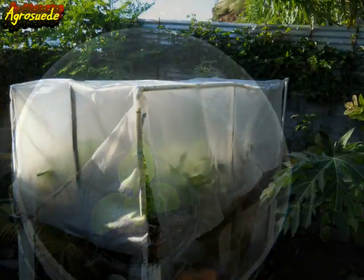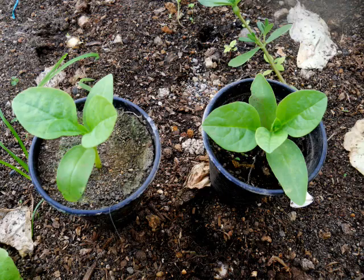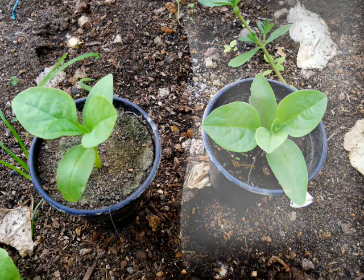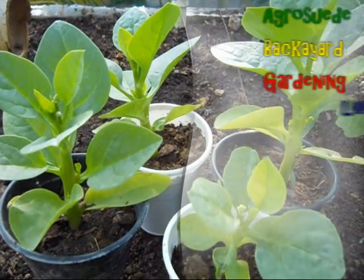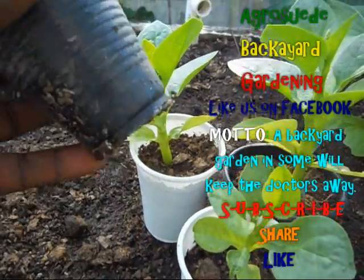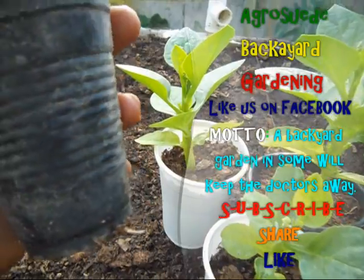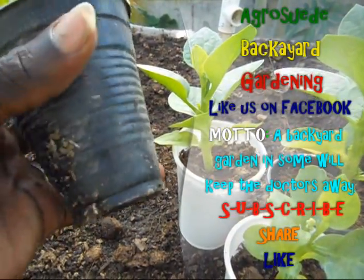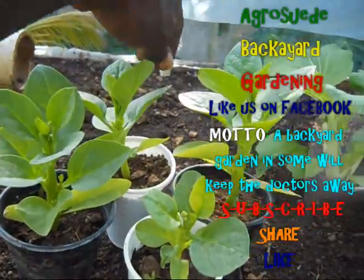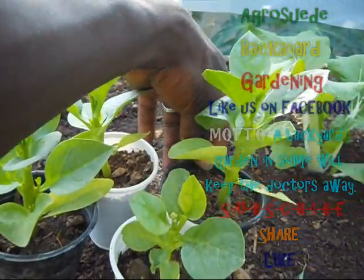I then placed the seedling in half a gallon of water for about one hour, after which I moved it to the homemade greenhouse to keep it away from the sun. That is how you transplant your Malba spinach, or most likely any seedling. Thank you for liking our Facebook page and subscribing to our YouTube channel. Remember, a backyard garden in some way will keep the doctors away — be encouraged to start your own backyard garden.